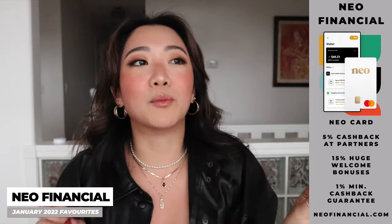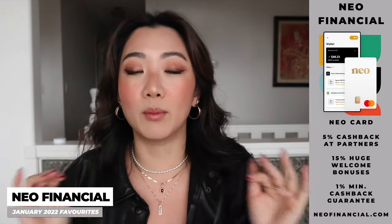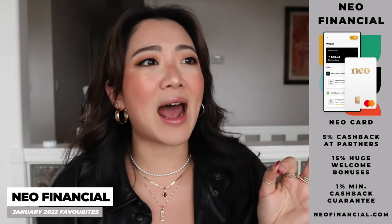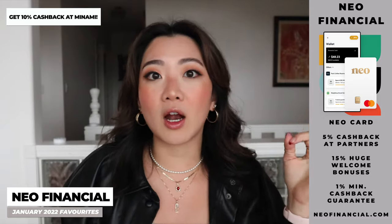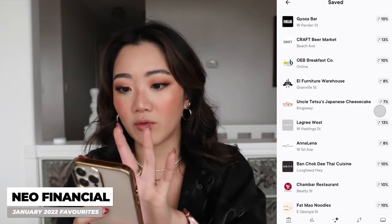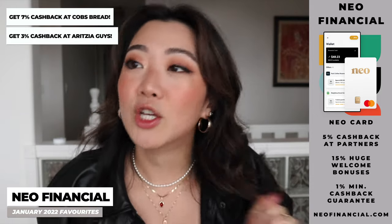I've been using this credit card all month. I believe it's just for Canadians because a lot of the retailers they work with are Canadian. This credit card has the most amazing cashback — especially if you live in Canada. For example, in Vancouver, I open the app and there are so many restaurants I go to constantly that have massive cashbacks: Manami has 10% cashback on sushi to go, Cartem Donuts has 7%, Cobb's Bread is 7%, Aritzia is 3%. Most regular cashback cards drop down to 1% after their promotional period, so having 3% cashback is amazing.